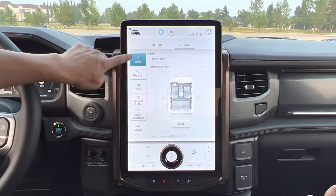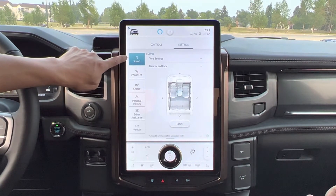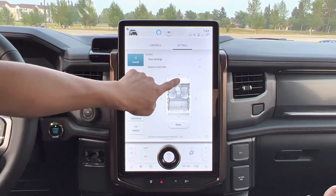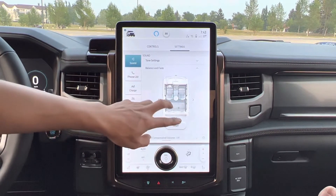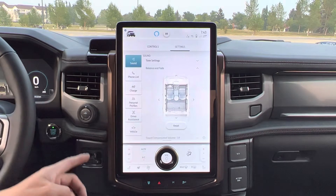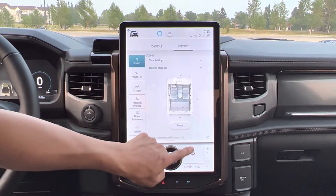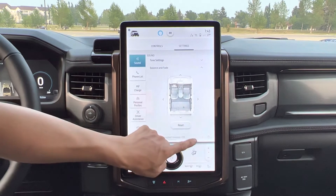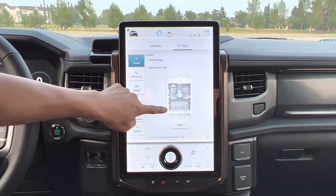Going to sound system. I can control the sound — it changes the speaker balance. Put it in the middle and you can hear all the speakers inside the vehicle. You can also reset it — press reset and it goes back again.